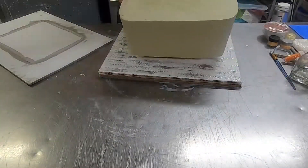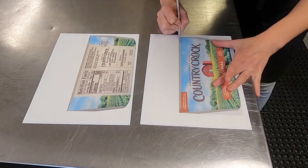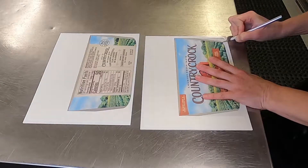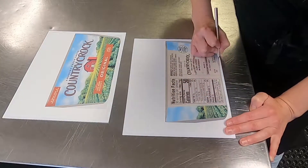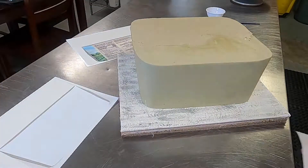I apply a bit of icing to my board, pop my cake on there, and chill it for about 10 minutes to make sure it's stuck to the board. Then I can cut out my sugar sheet. I just found some images online, cropped and sized them in Word, and then printed them on sugar sheets. Now I'm just cutting them out.